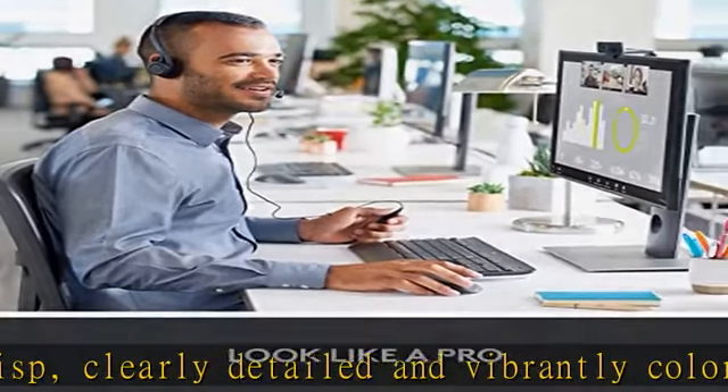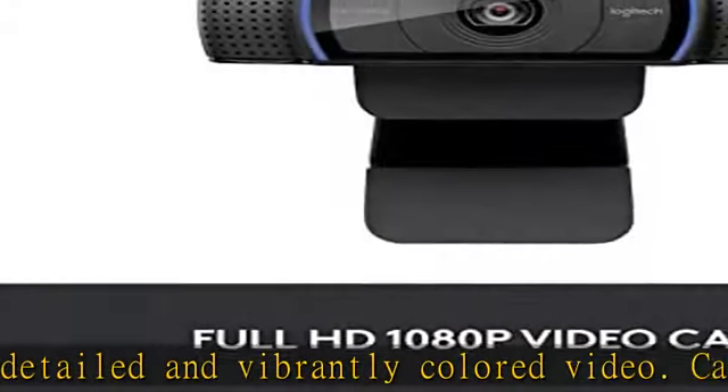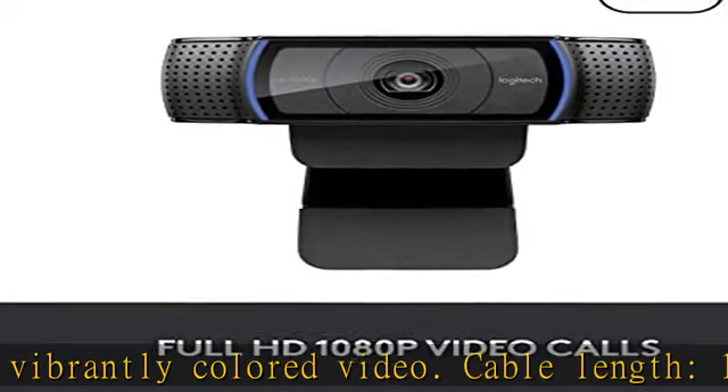Mic range up to 1M. Check the description to get this product today at the best price.